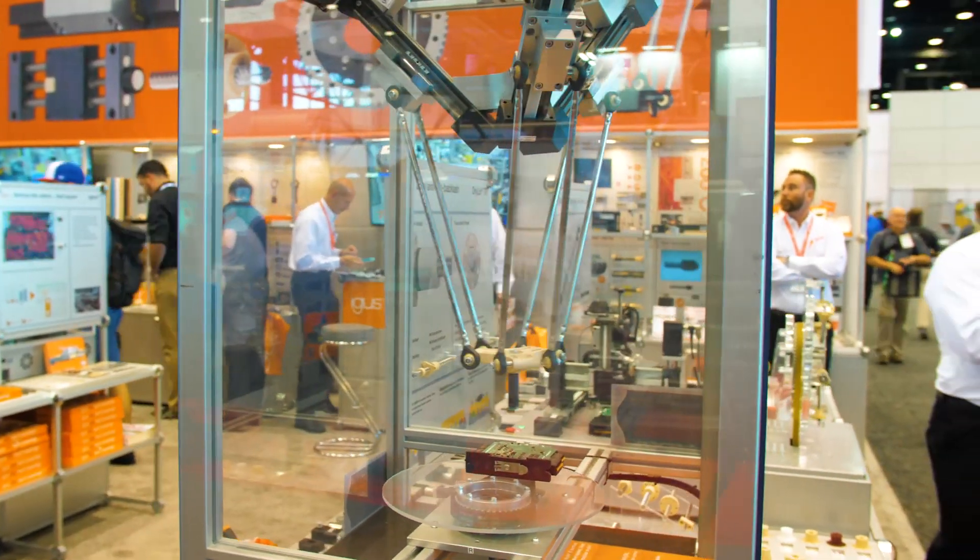Hello, welcome to the Aegis booth 2018 at IMTS. I'm Chris Dennin, the Marketing Manager for North America, and here we're in front of the brand new Aegis Delta robot.